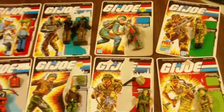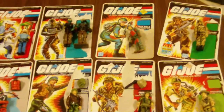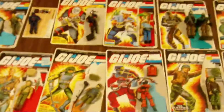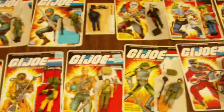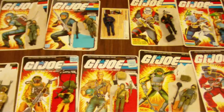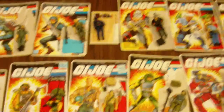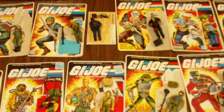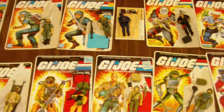A bunch of stuff from '87 — I have every single figure from 1987 that was in this collection. Now of course it's not one of the greatest years, but I have every single figure and I've gone through about three quarters of them, and every single one so far has been absolutely 100% complete with the full card backs. Score, big time.